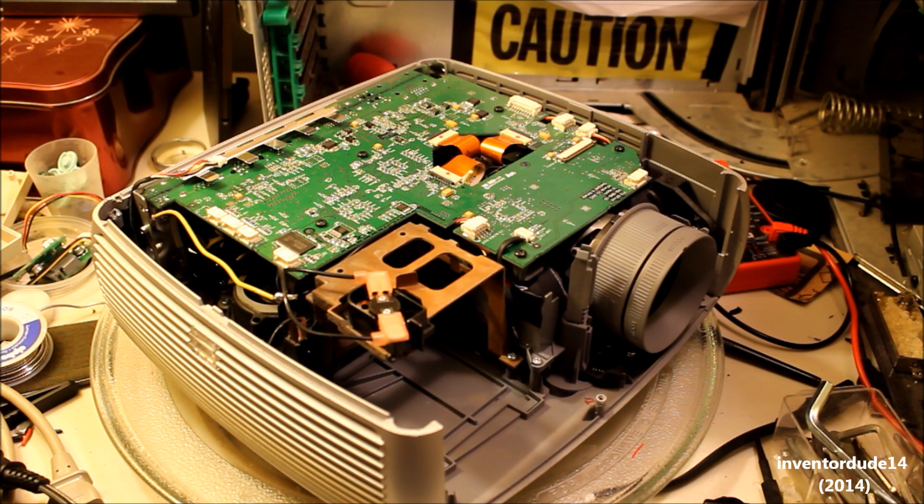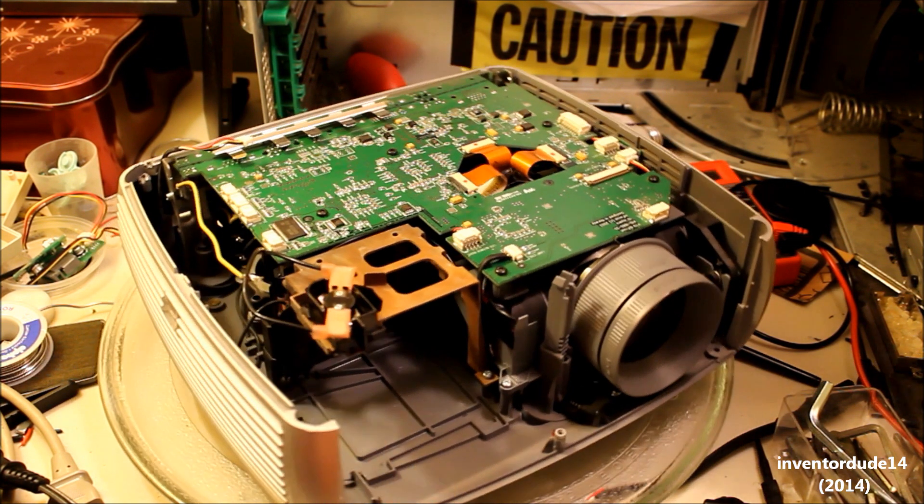Hey guys, this is Samir2Do14 and here is the projector. This is part two of the video series of me hacking this projector. This will be the final part where I install the bulb and finish it up.